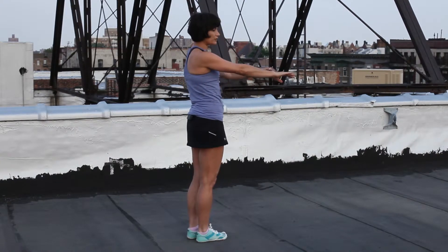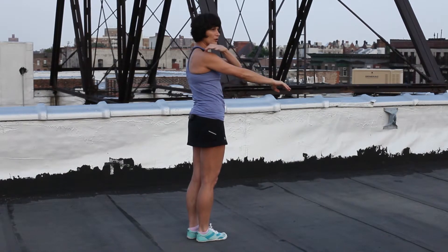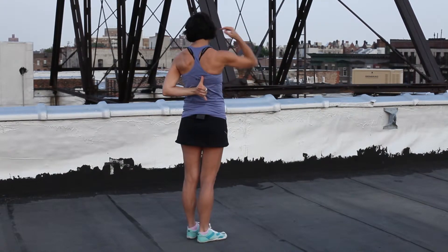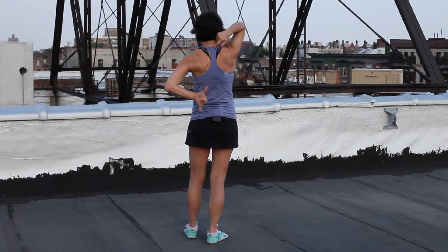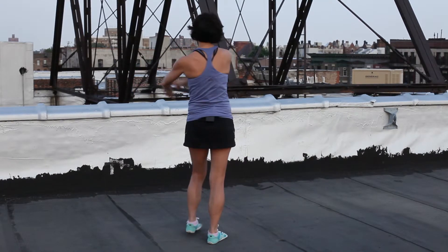You begin by visualizing that you have dots along your arms. I'm going to turn around so you can see that we're talking about dots along the pinky, wrist, elbow, shoulder, shoulder blade, up to the center to the spine, down to the next shoulder blade, shoulder, elbow, wrist, and then pinky.